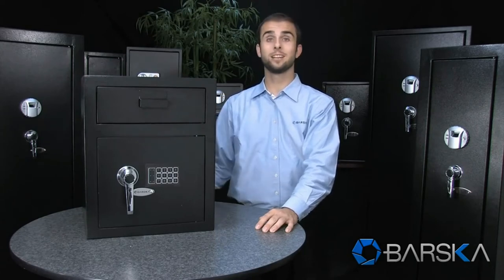So if you're looking for a strong, reliable safe to secure your money or other valuables in, be sure to check out Barska's new large depository safe. My name is Ryan. Thanks for watching.